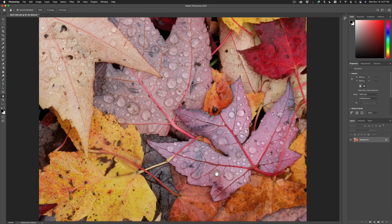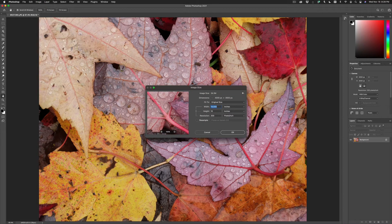All right, let me show you how to use On1Resize as a plugin to Adobe Photoshop. First, open the photo that you'd like to resize inside of Photoshop. Let's take a look at the image size. I'm going to go to Image and Image Size. You'll note that this photo is originally 4,000 pixels by 3,000 pixels.